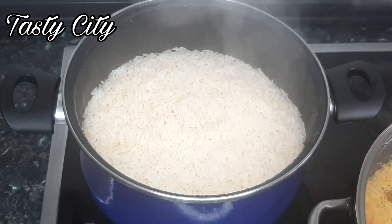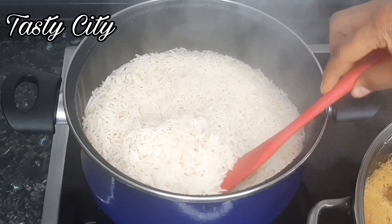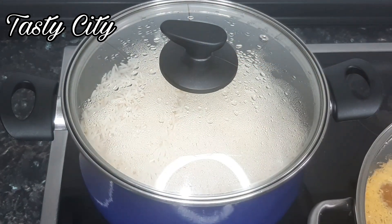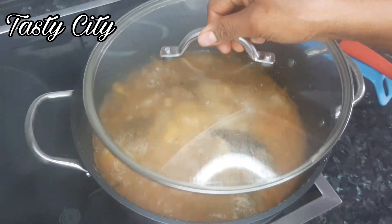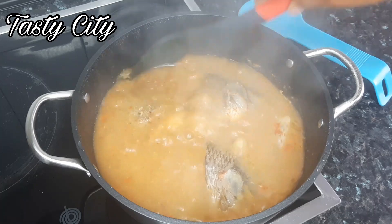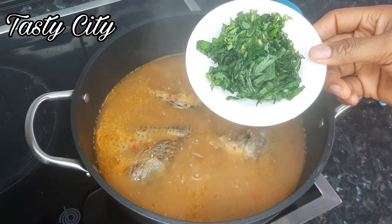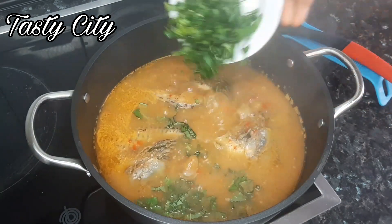At this point I checked on the rice — the liquid was completely dried and the rice was fully cooked, so I'll cover it and set it off the heat. Our fish pepper soup is also ready now. I'll give it a gentle stir, then add my chopped basil, allow to simmer for 30 seconds, and our fish soup is ready!